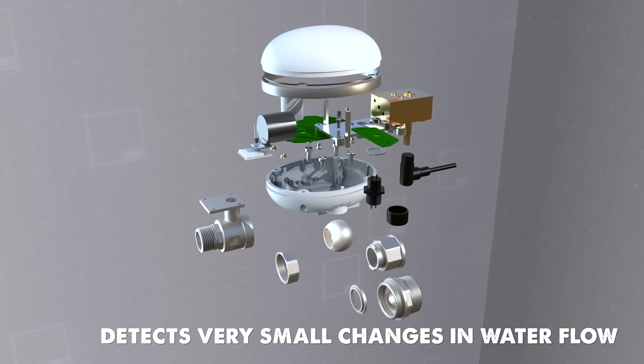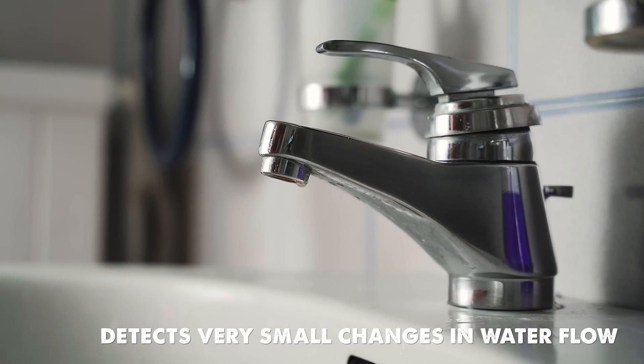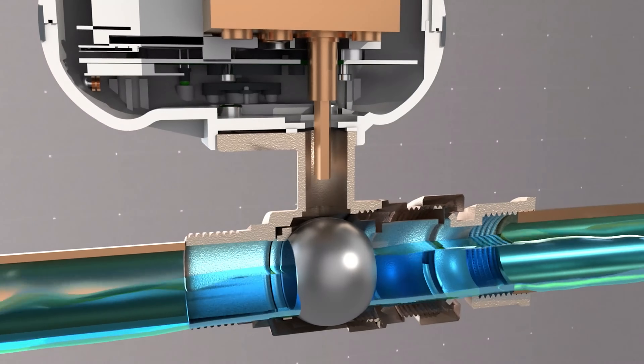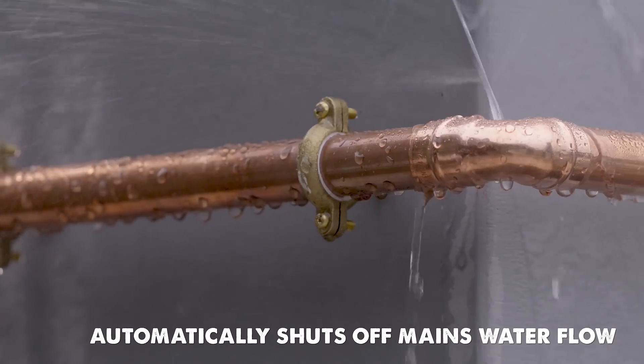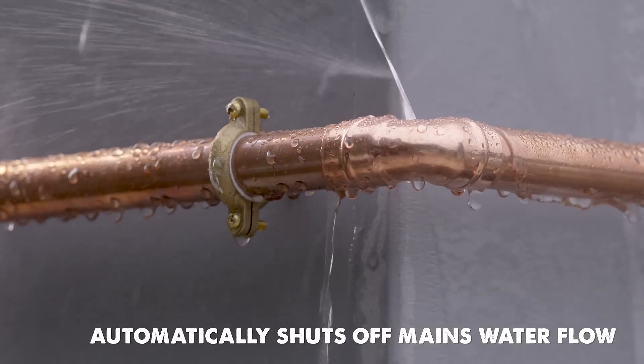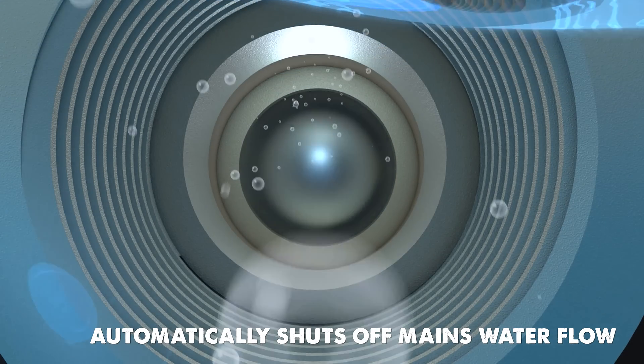Firstly, the built-in sensor can detect very small changes in water flow, such as when a faucet starts dripping. Secondly, AquaPal houses an automated shut-off valve. So when the sensor detects a sudden surge in water flow, like when a pipe bursts, it will completely shut off your mains supply, preventing serious damage to your home.